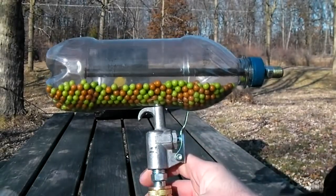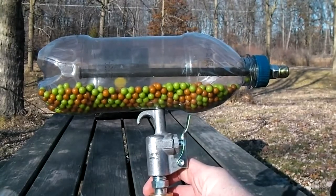In this video I'll be showing how to make a bullpup style airsoft machine gun out of a soda bottle.